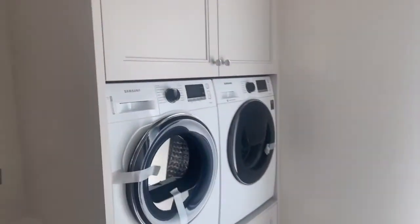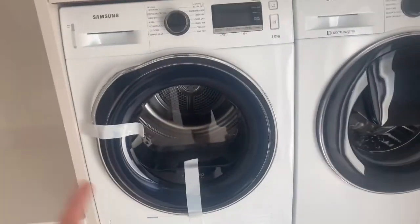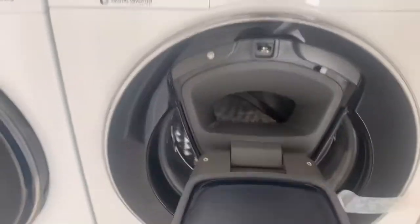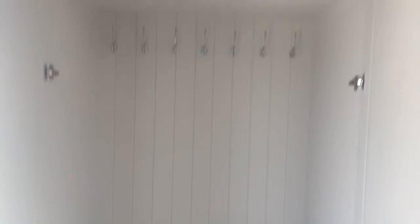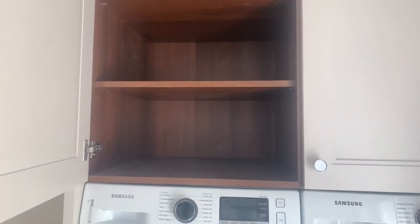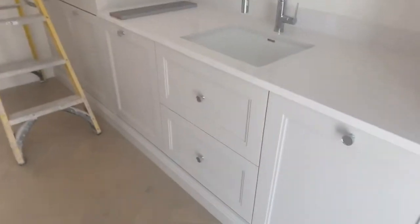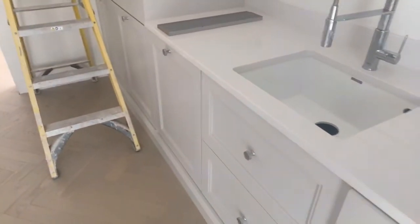Then we have our Samsung washer and dryer here - I'll need to switch them around because I didn't realize the doors open the opposite way. These are the AddWash units where you can pop in a forgotten sock mid-cycle. They're all built in, with drawers underneath for baskets and clothes. The meaning of this room is that when our kids or ourselves come in, we can sit down - we're going to put a cushion in this area - pop your shoes off, hang your jacket, and if you have anything dirty you can pop it straight into the drawer underneath the washer and dryer.